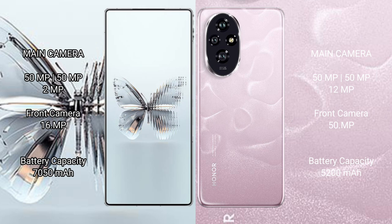Honor 200 has a triple rear camera setup: 59FxL plus 50FxL plus 12MFxL, and a 15FxL front camera. Red Magic 10 Pro Plus has a 7050 image battery with 120W fast charging support. Honor 200 has a 5200 image battery with 100W fast charging support.